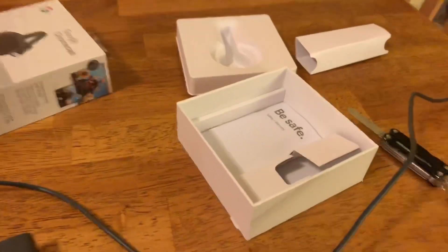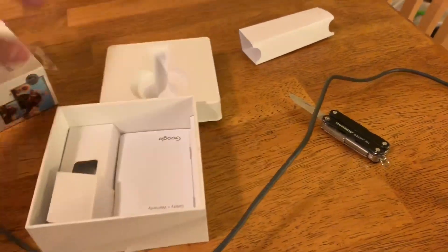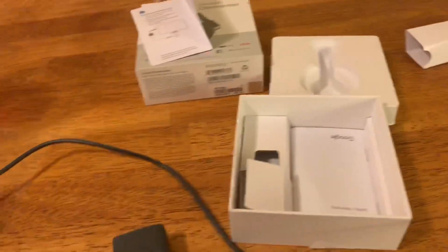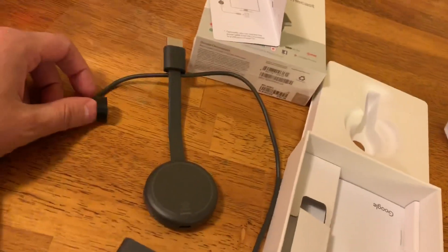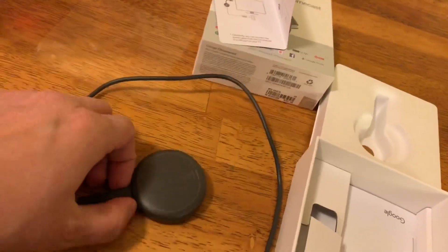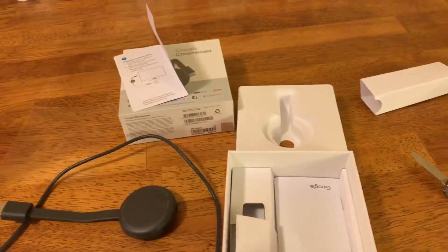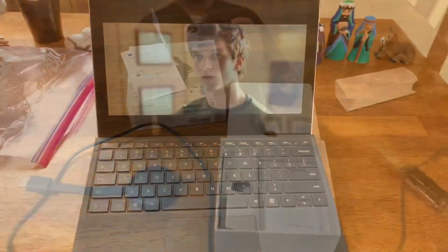So that's about it with the brief unboxing and overview of the product. Watch part two where I will show you if it's really worthwhile going from second to third gen. Hit that like and subscribe to make sure you're up to date.